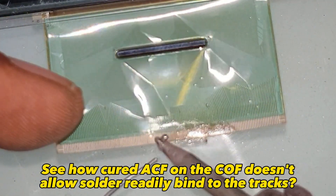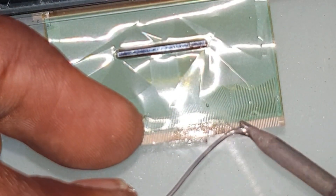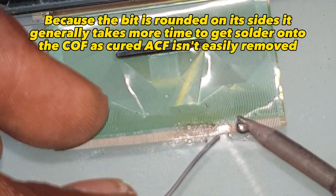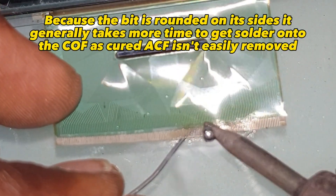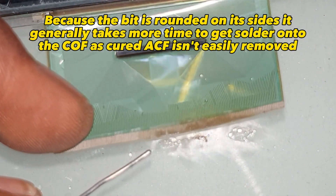See how cured ACF on the COF doesn't allow solder to readily bind to the tracks. Because the bit is rounded on its sides, it generally takes more time to get solder onto the COF, as cured ACF isn't easily removed.